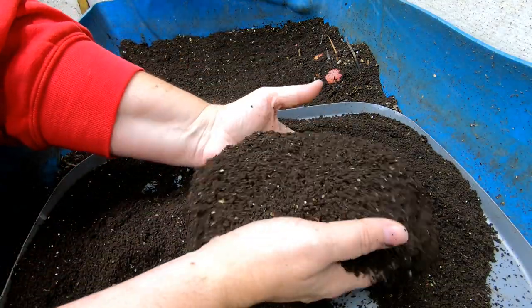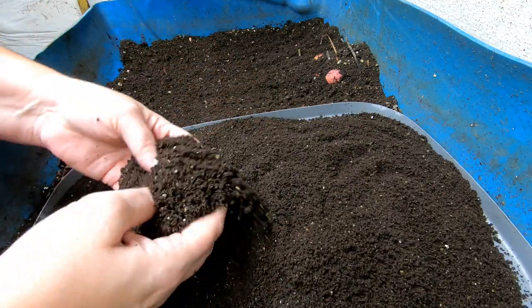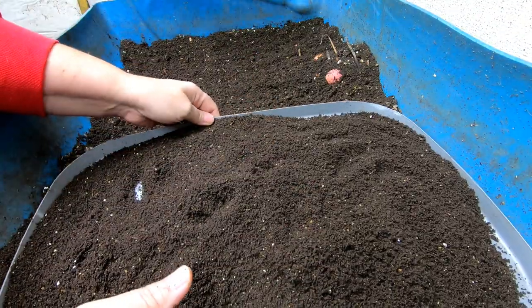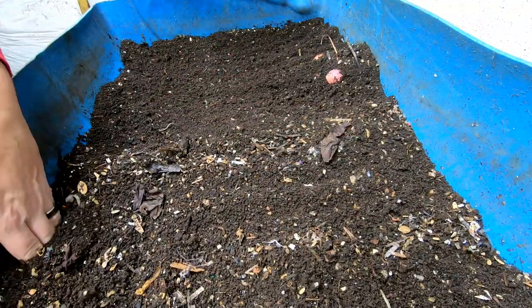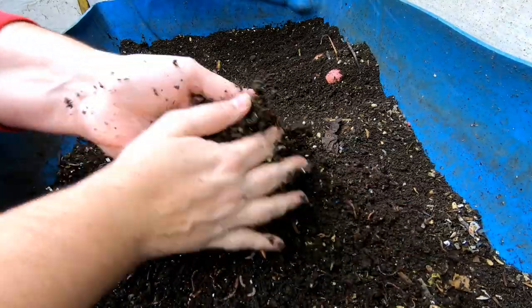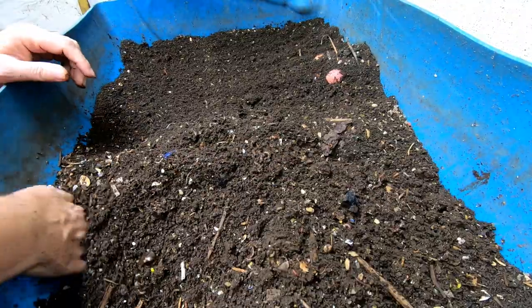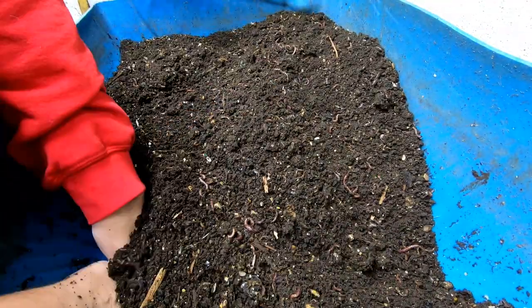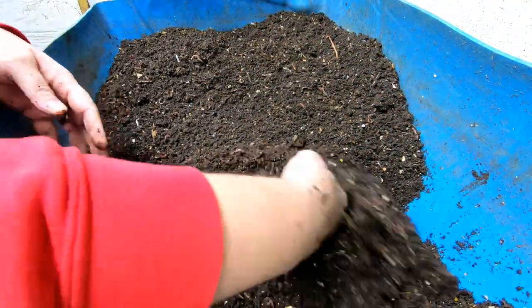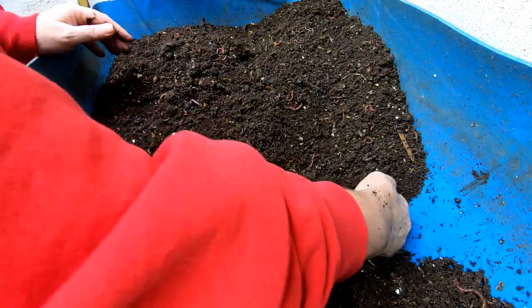I'll put these off to the edge. These are just the rough sifted, so the cocoons and whatnot will still be in here. I will sift that down to a finer level and capture whatever cocoons I can. I'm just going to do a little bit of flipping to keep this drying process moving — everything looks like it's progressing nicely. As I harvest, I start pushing it over on the edge, which makes more room for the wedge and also brings the stuff at the bottom that's a little too wet up to the top so it can get drier.